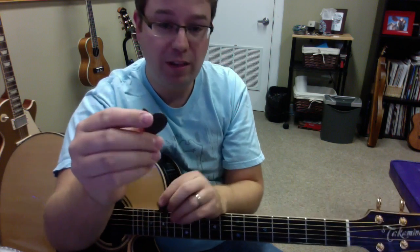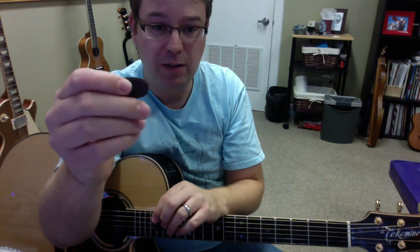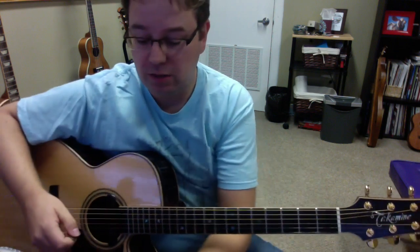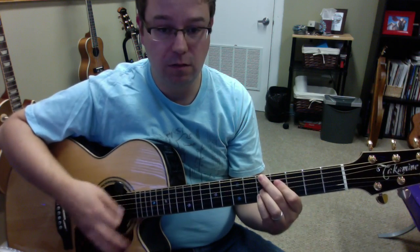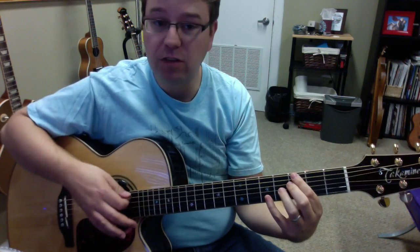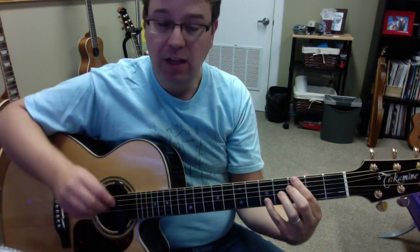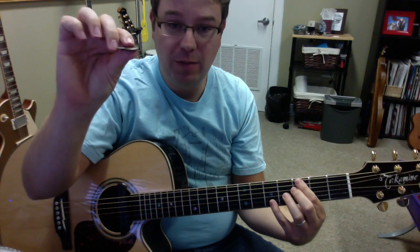Another unique thing about this pick is its unique shape. It has a round shape for the jazz players out there, and it would actually sound good if you were to strum — it glides off the strings really nicely.